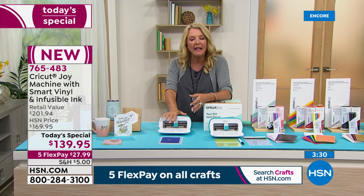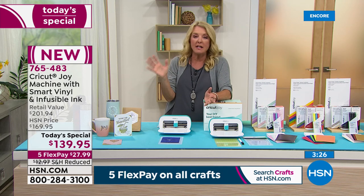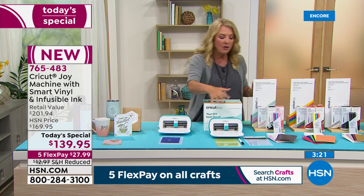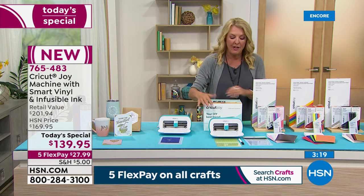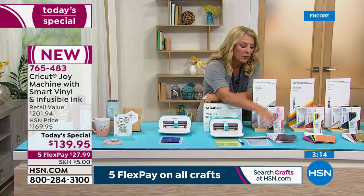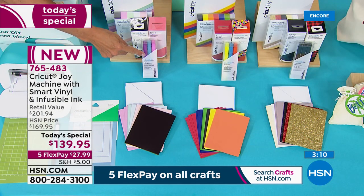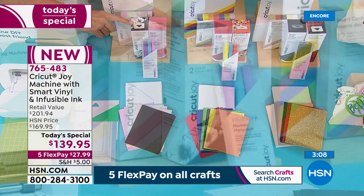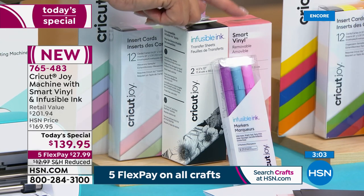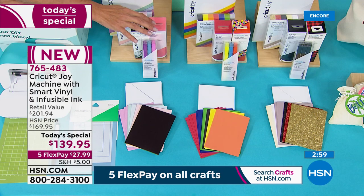It gives you more versatility because you're not spending hours and hours trying to design and figure something out. It knocks it out really quickly, and they give you such great bases to start with. You can do a lot of cool designs just out of your own imagination. We give you all the tools — everything from the mat, the ink pen to draw and write, the card mat that's included, the cards and all their inserts. You saw the infusible ink, the infusible paper, and 48 inches of the smart vinyl.